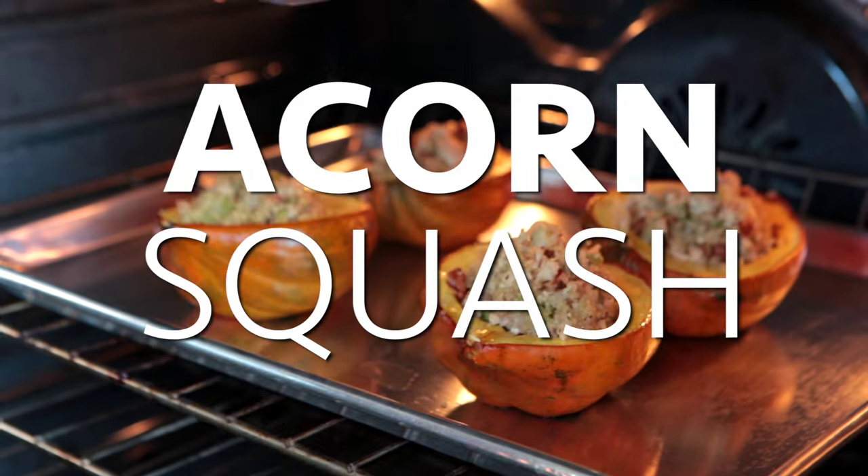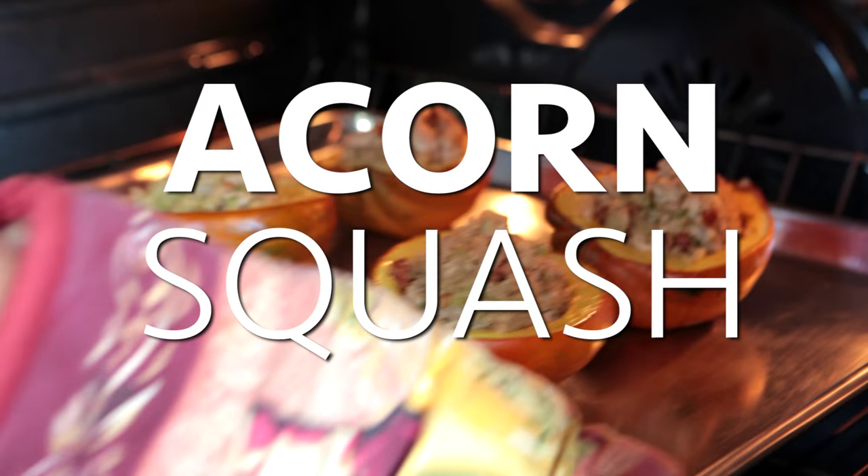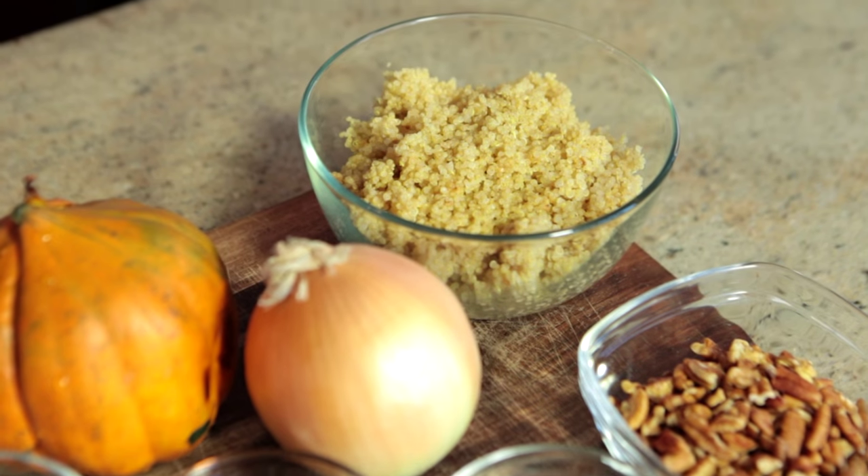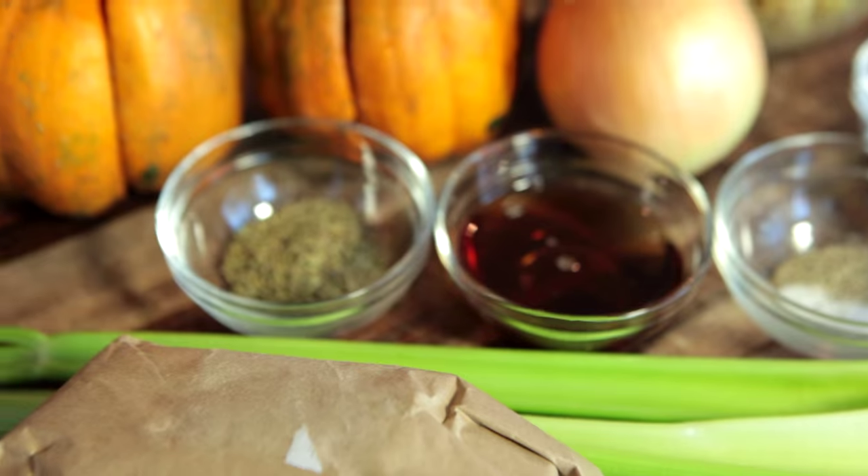Acorn squash is one of our favorite fall vegetables. There's so much you can do with it. Like today, we're gonna stuff it with a savory quinoa and chicken filling for a light meal that's also super comforting. Let's get started.